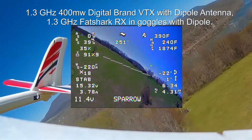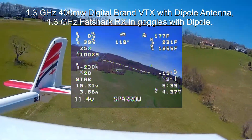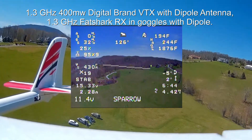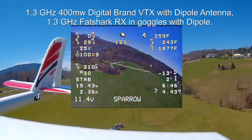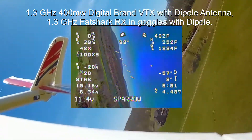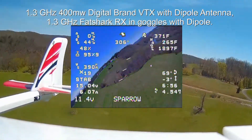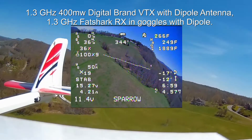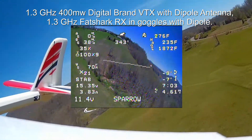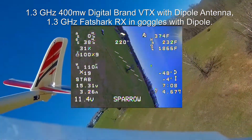The video feed seemed to be working great. The digital 1.3 gigahertz transmitter performed flawlessly — it didn't interfere with the GPS. The video quality was good, although I think the Sparrow camera is a little bit flickery, and I'm probably going to change that out. This was a sample that I got from RunCam, and I think they've improved in some of their other cameras, so I'll be switching that out for sure. There's some vibration from the prop — I probably need to try a different prop, maybe do a little better job balancing it. But overall, I thought it worked really well.